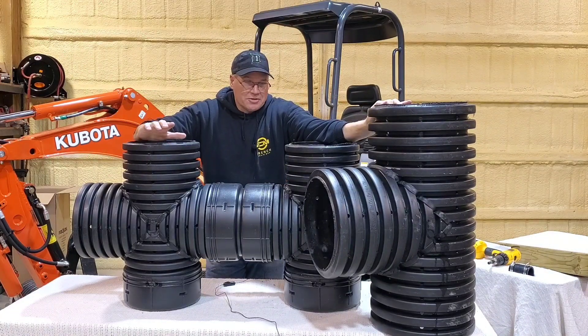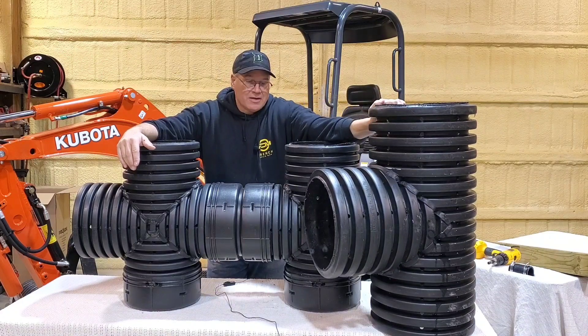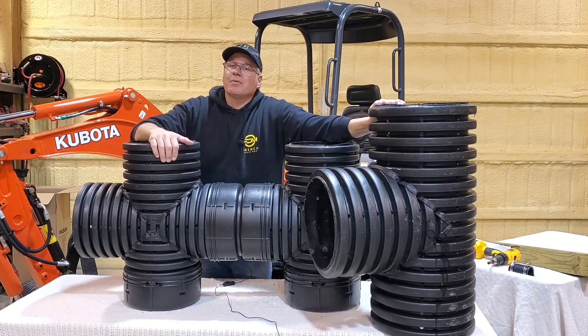You can see the height difference. I love the full frame stuff — we usually put in full frame. It's a small water problem if I'm doing the micros.